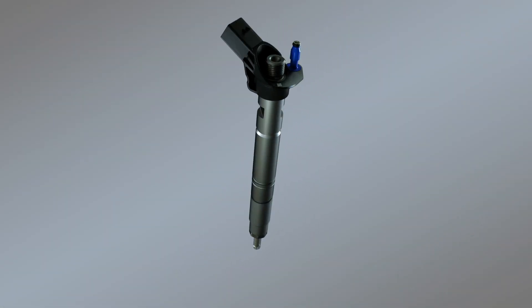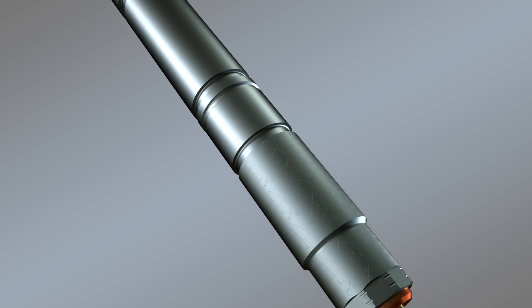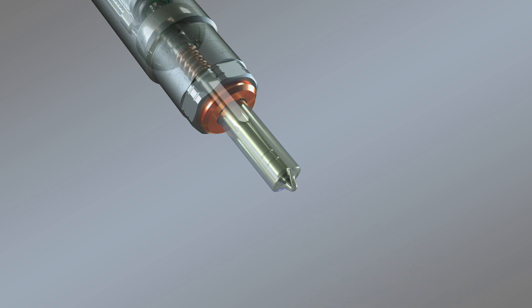When you're looking at fuel injectors, it helps to understand that a diesel fuel injector operates under different conditions than one built for a gasoline engine. A typical pilot injection lasts just 150 microseconds. That speed and precision requires precision engineering.